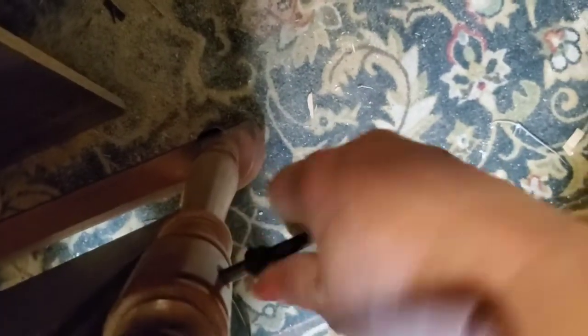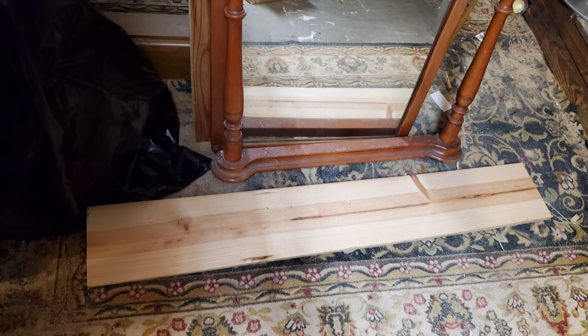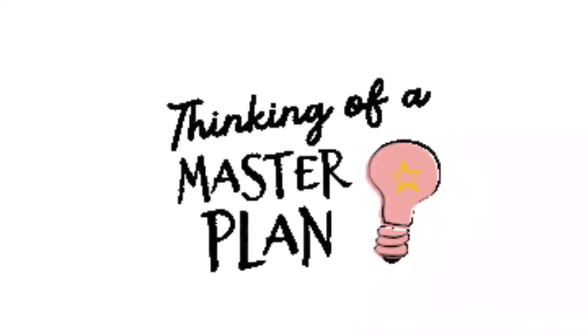So I start by taking the mirror out because it's so darn heavy — it really is. These pins just screw out, and here's what it looks like. So now that I can set that aside, I decide to make a shelf for the top, just like in the picture. So I'm trying to decide exactly how I want to do this.